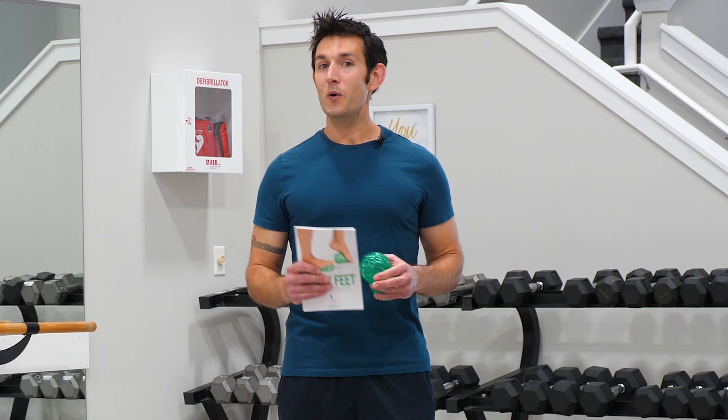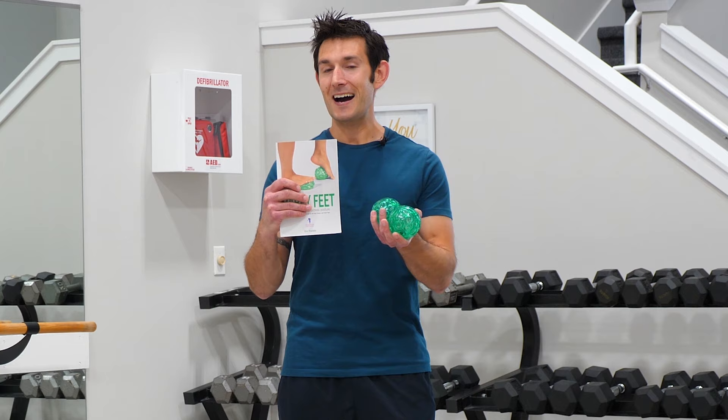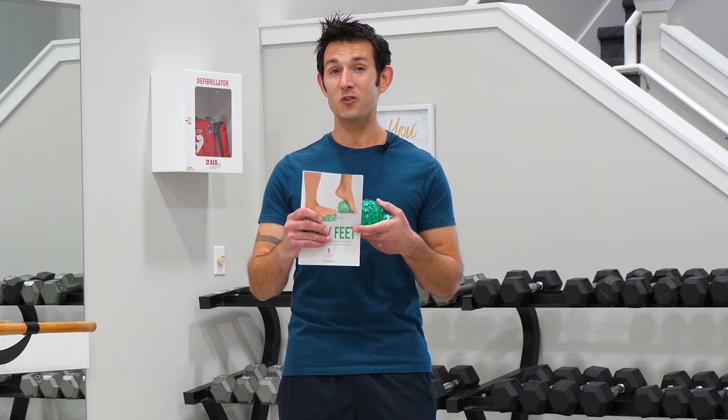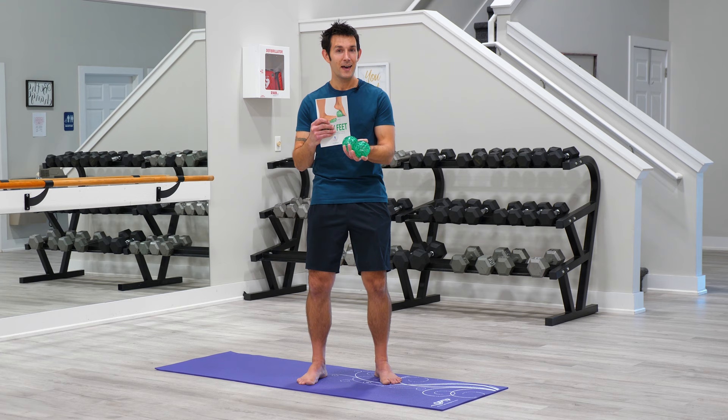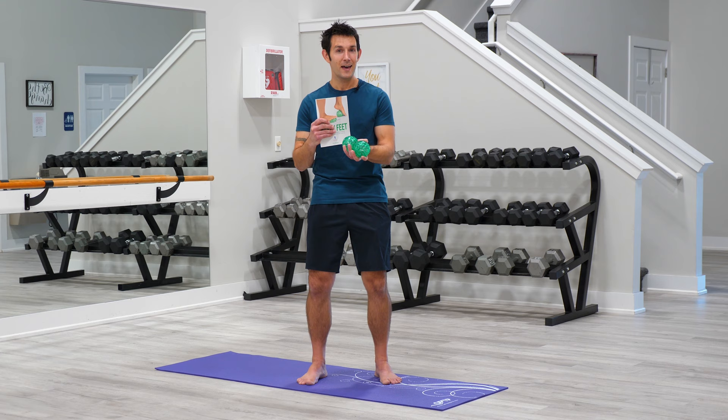Thanks so much for watching. If you want to learn more about the Happy Feet book or Franklin Texture Balls, just go to OPTP.com. We've only really scratched the surface today of all the exercises and techniques that are in this book. And if you're looking for a great gift for a friend, family member, patient, client, or even for yourself, this is sold as a set — head over to OPTP.com to check it out. Thanks for watching, we'll see you next time.